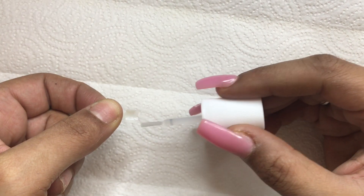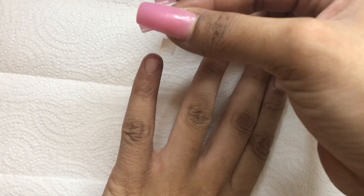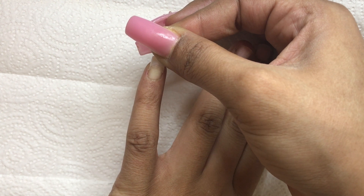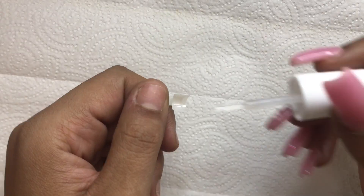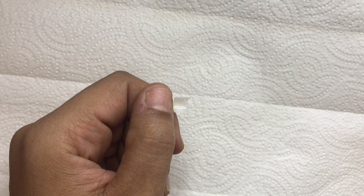I apply a layer of the brush-on gel to the nail tip before placing it on the center of my natural nail. I hold it for about five seconds before squeezing the sides just to make sure the tip is secure, and I do this on all the nails.